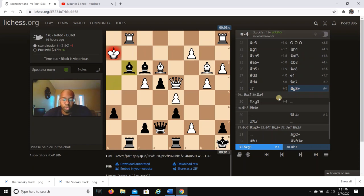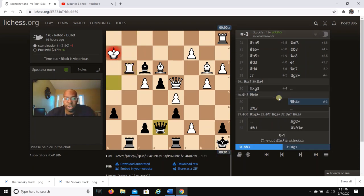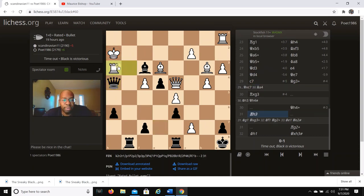In this position after c7, I go Bg3 — a move you can't stop. After Rxg3, Qh4 check, my opponent resigned. If he tries to block with Rh3, I go Rg2 check, and after Kh1 it's checkmate. Or if he goes to Kh1, Qxg3 check, and he can't go to h3 — the only square is f1, and then Qe2 would be checkmate.